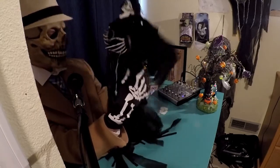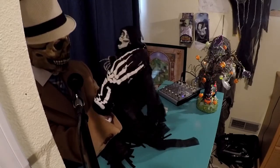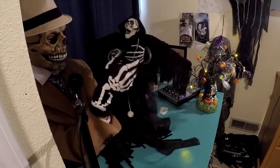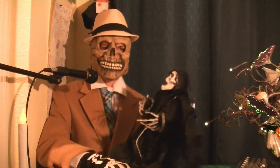It plays audio with chain noises and screaming for help, and slashes the arms up and down.